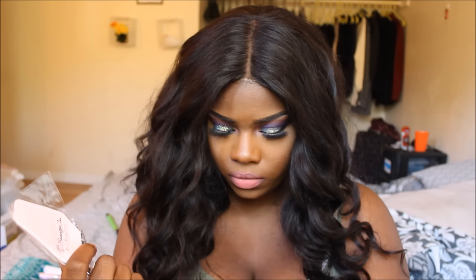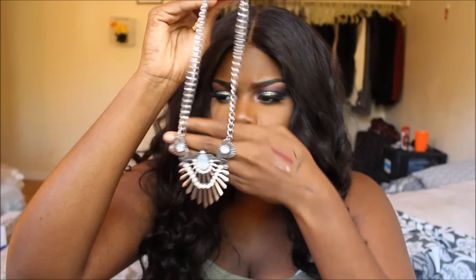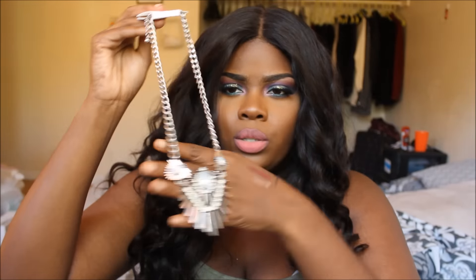It also came with a necklace, which is pretty. It's a little bigger than I usually wear — I usually like to wear chokers or something similar. I also don't like silver that much, but I might wear it eventually. You never know, it could come in handy and it is pretty cute.